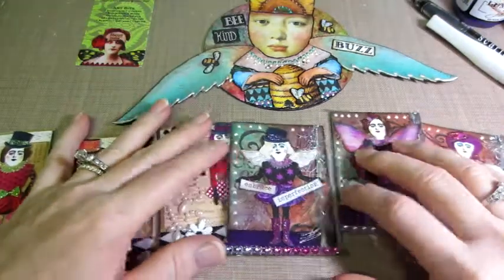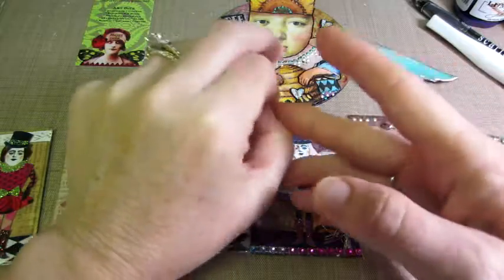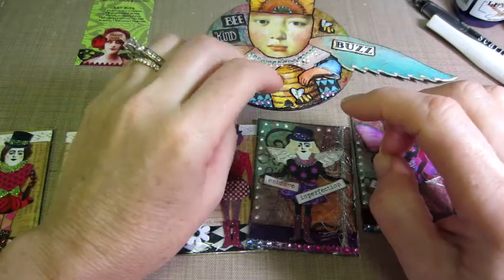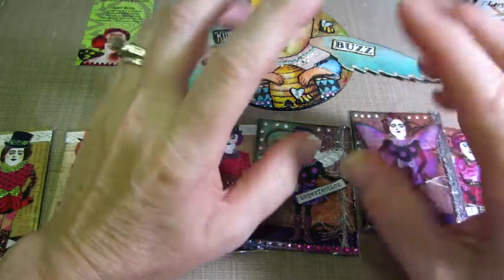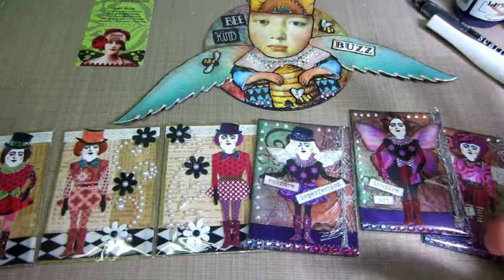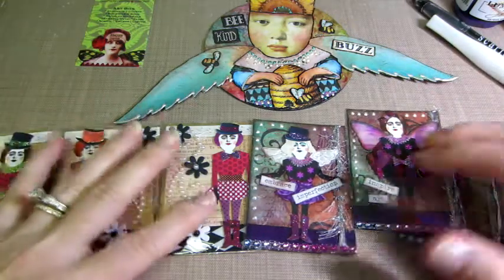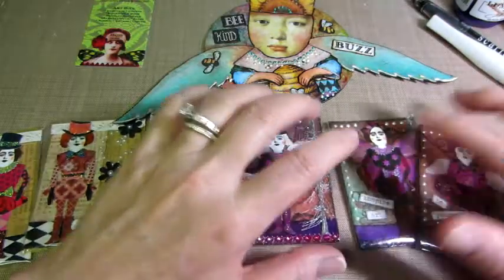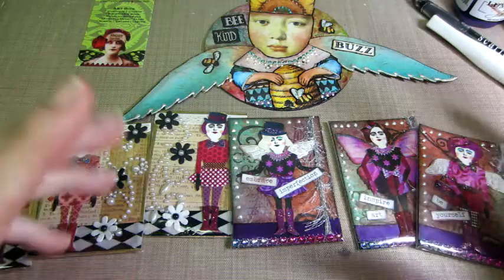Hello, it's Sarah, and I have some ATCs today. I was saying, I had mentioned, and I don't think I put these up yet — I'm doing a swap on the website ATCs4All, and it's an art doll swap. It's not due till June 6th, so I've been trying to come up with stuff and uploading collage sheets that you can make these art dolls with, and I'm just not thrilled with what I have. So, I'll show you what I have.